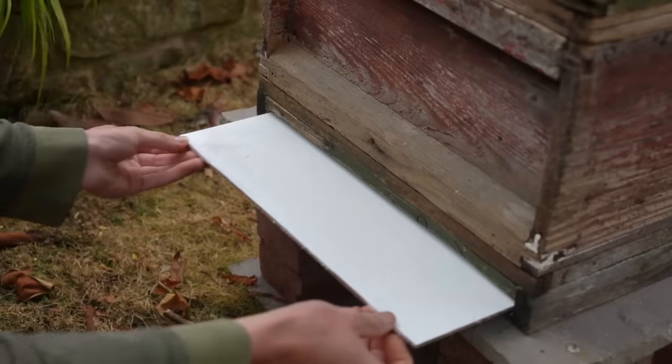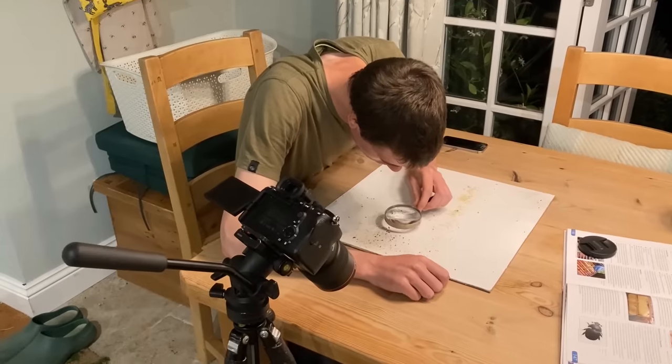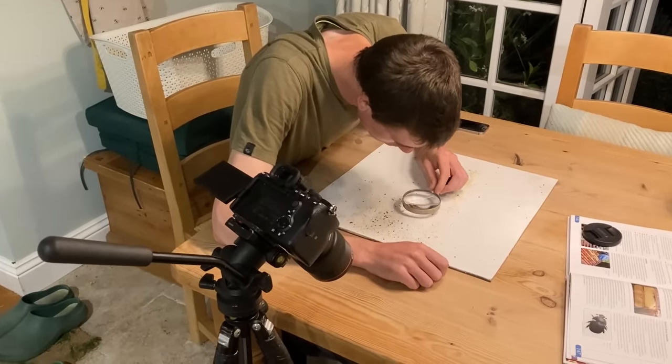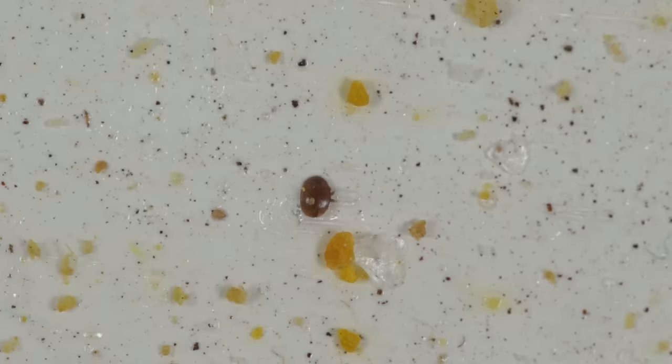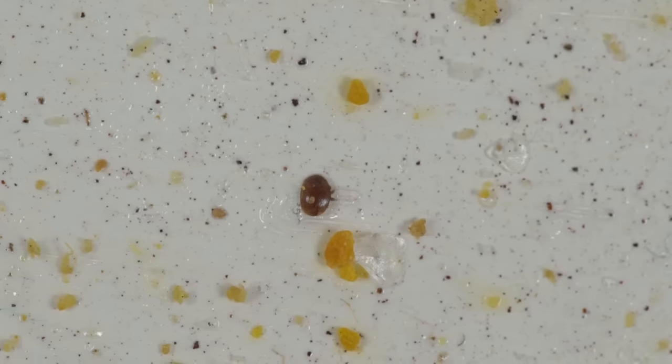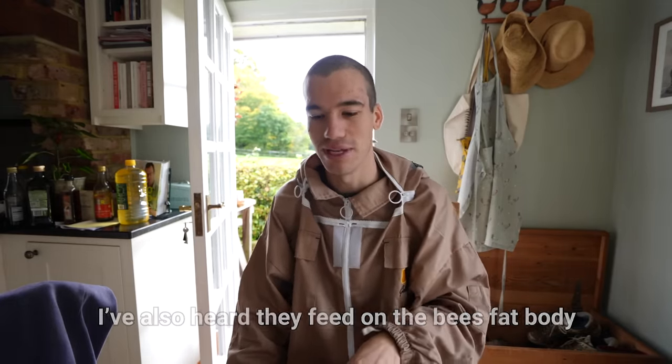I looked inside my hive the other day and did a mite check, which is basically putting a board underneath the hive, letting mites drop from the bees onto this board. You take the board out and count how many mites are present. There were quite a few dropping down each day and even on the back of the bees I could see these little brown mites attached. They suck the blood of the bees and make them weak.